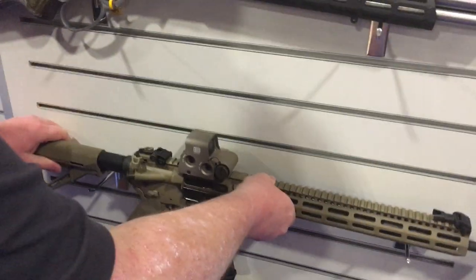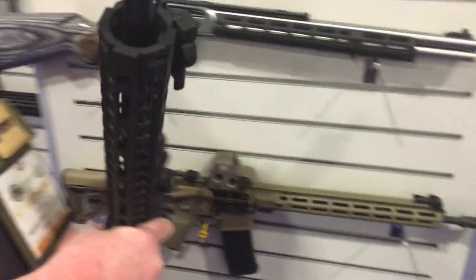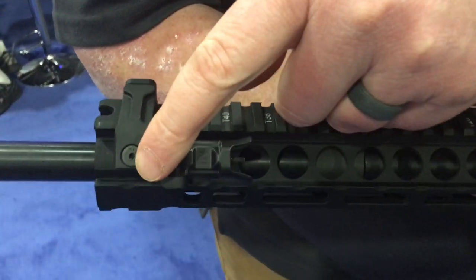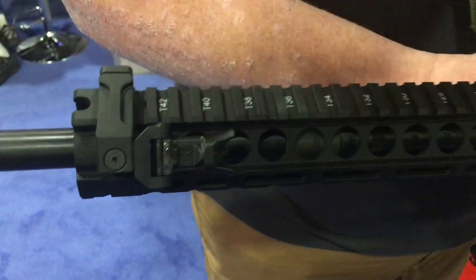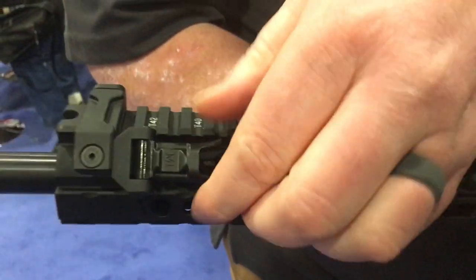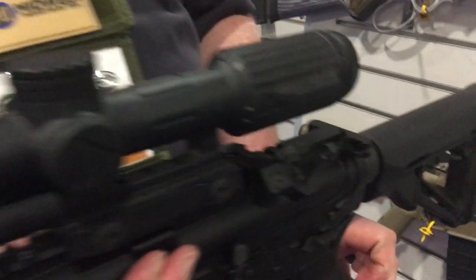They also make them in an offset version. These are totally ambidextrous, so you can disassemble with one screw here, pull off the clamp, turn it around, and run them as either left or right hand depending on how you want it set up. It's a 45-degree offset.